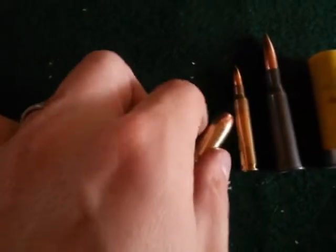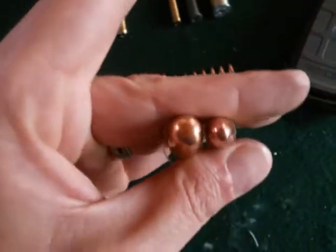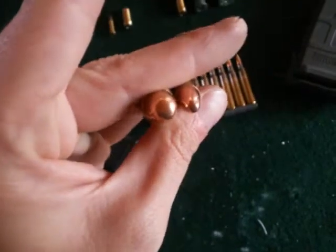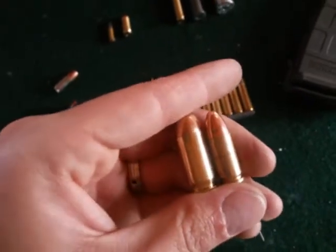This one is .45 ACP. Let's take a look at the difference between that and a 9mm — a huge difference in the size of that projectile.